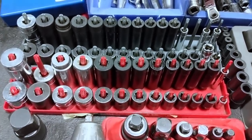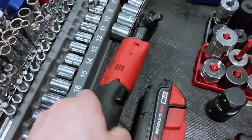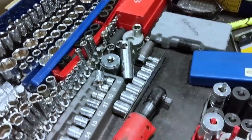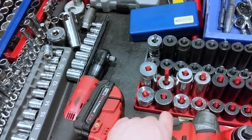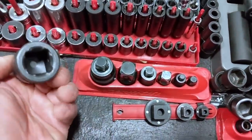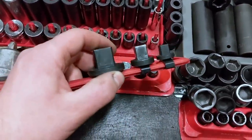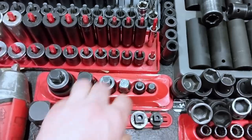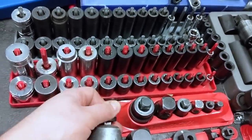These are my go-to sockets I use all the time — mostly impact sockets, which I use for almost everything even with hand tools. I've got the Snap-on 3/8 ratchet, which I've done a couple of videos about. A 3/8 impact I've had rebuilt once already, had it for a couple of years. Adapters here — three-quarter to one-inch, three-quarter to half, half to three-quarter — they only step up, but they fit right on your impact and don't take up much room.